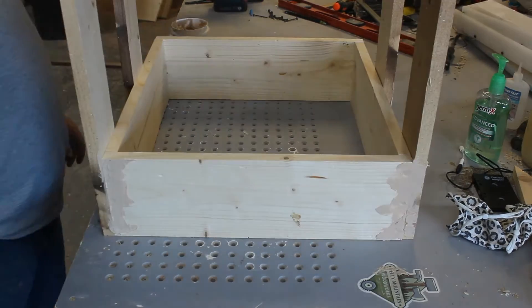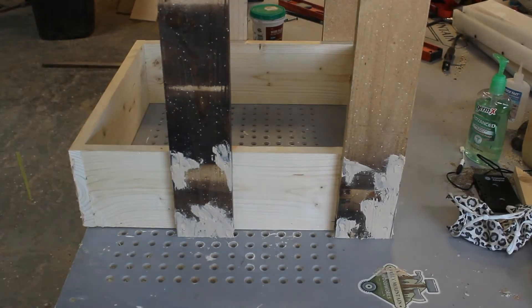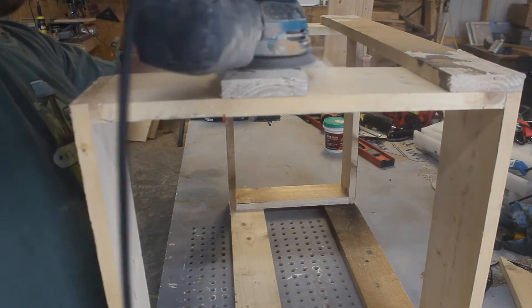Once that step is done we will go ahead and fill all of our screw holes with some wood filler. After the wood filler is dry we'll go ahead and give it a quick sanding.